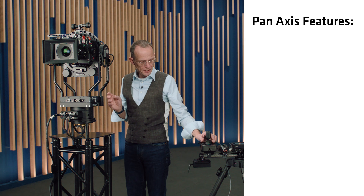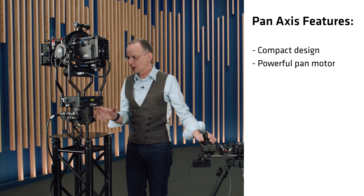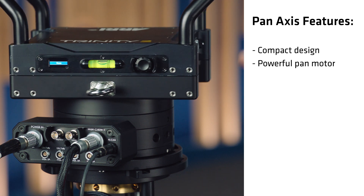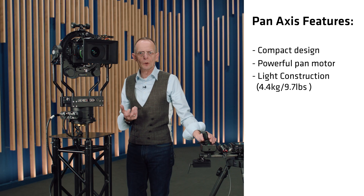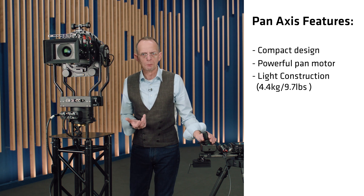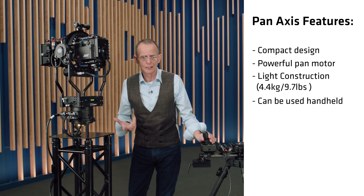As you can see, the Panaxis is a very compact design. It contains a powerful hand motor with a lot of extra torque. The weight of the Panaxis is 4.4 kilograms, which is 9.7 pounds, which will enable you to even use this device as a handheld device.